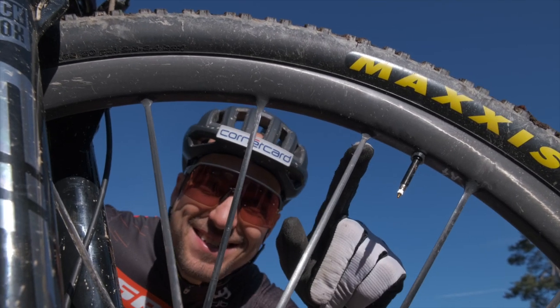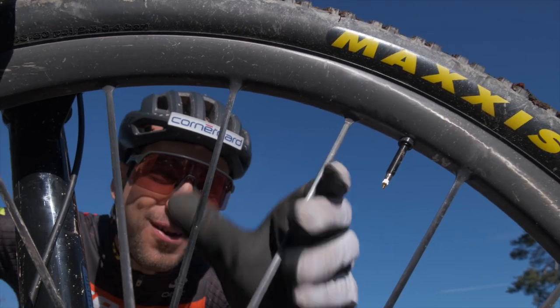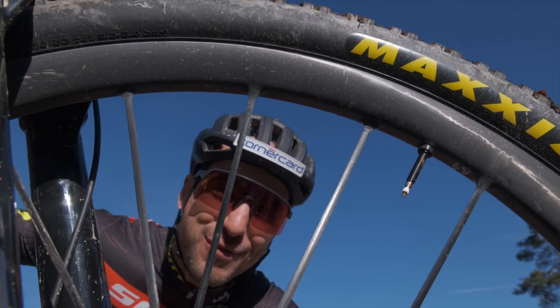Hey Yannick, do you see this? It's a one-piece carbon wheel. Soon you're out of work!